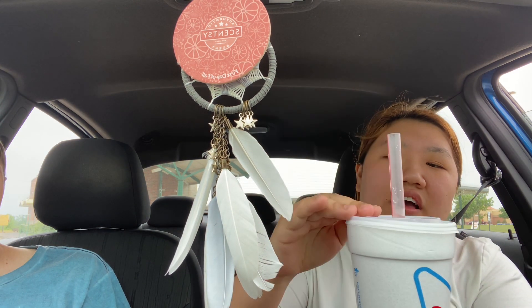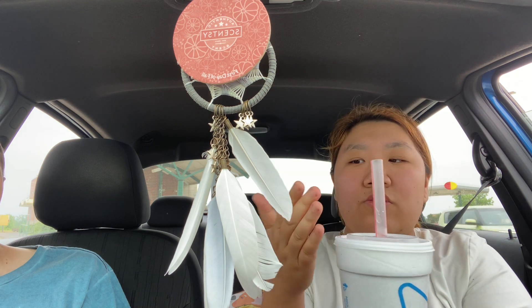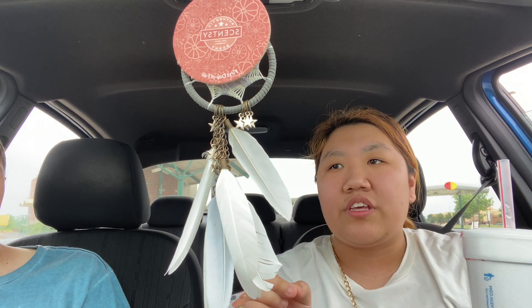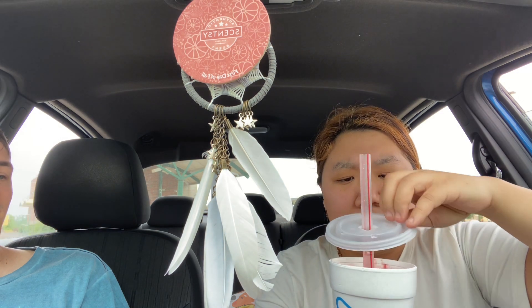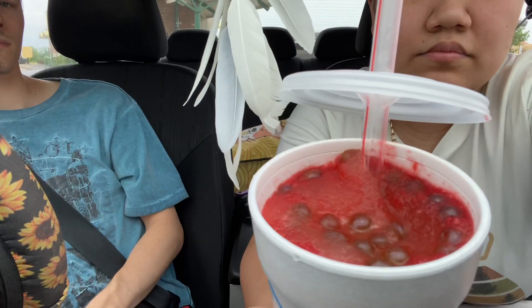I saw this on TikTok. So essentially when you order the Boba, it's only in the green apple flavor, but you can add it to any drink. You got strawberry? Strawberry slush, right? Yes. So I'll show you guys what it looks like. I don't think you can really see it that well, but this is what the Boba pearls look like. It looks pretty good.